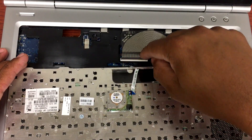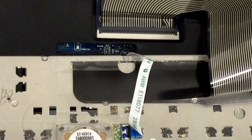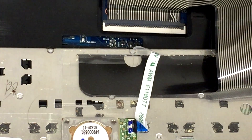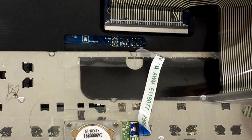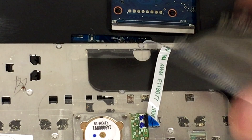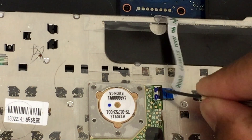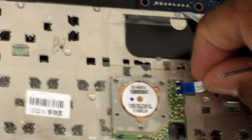This is the cable that connects to the main board — the motherboard — from the keyboard. You can lift this tab up and remove it gently. There's another small one right there — lift it up and pull it out.